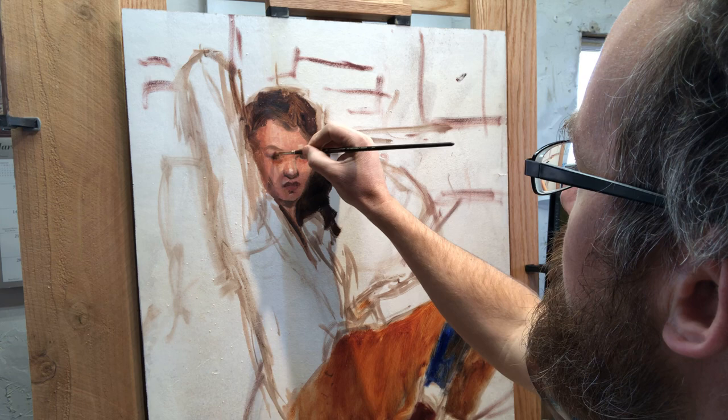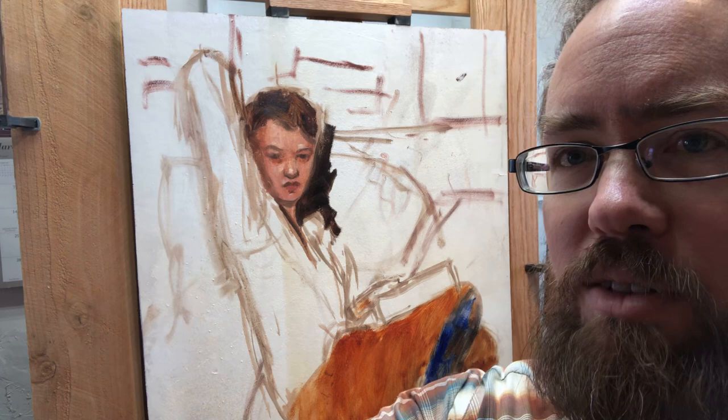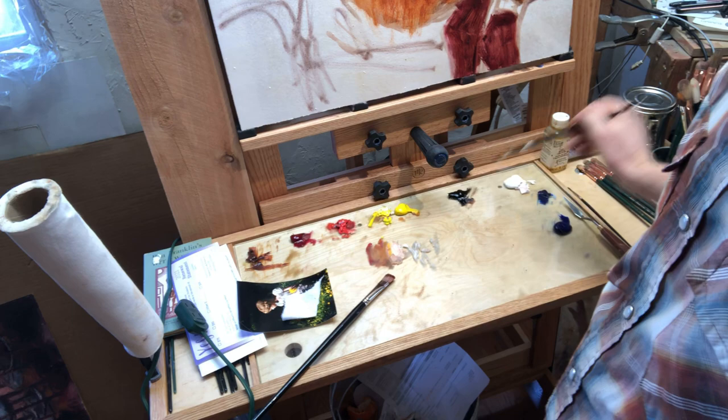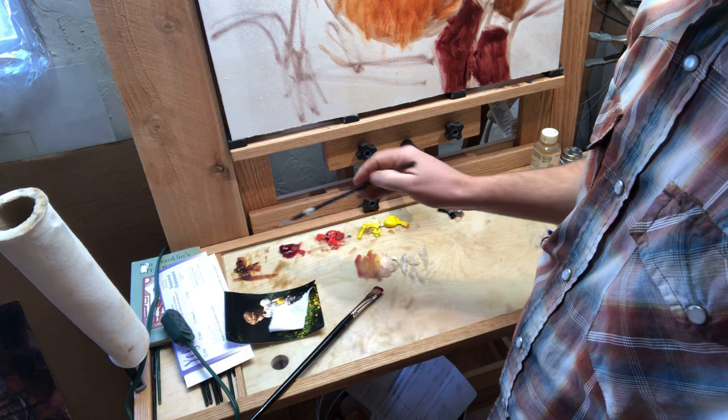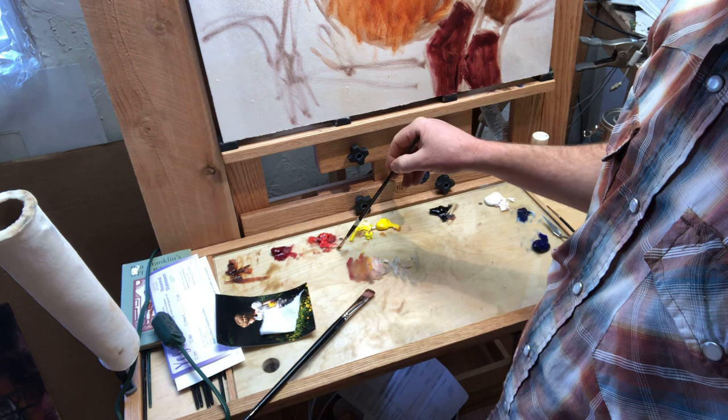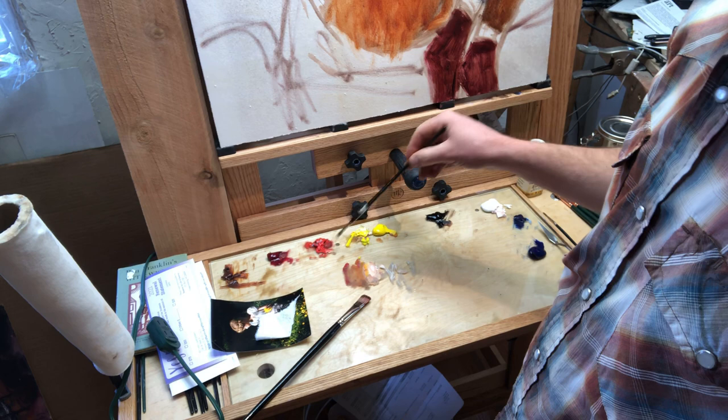There are some minor changes here in temperature. I'll show you my palette for a second. As you can see, I'm only using seven colors. For those who didn't see the last video: this is burnt sienna, alizarin crimson, azo red medium or light, cadmium yellow hue, ivory black, titanium white, and ultramarine blue. This is phthalo blue but I'm not using that - I only use that sometimes.